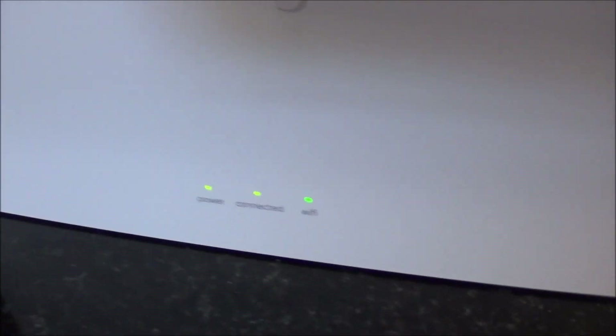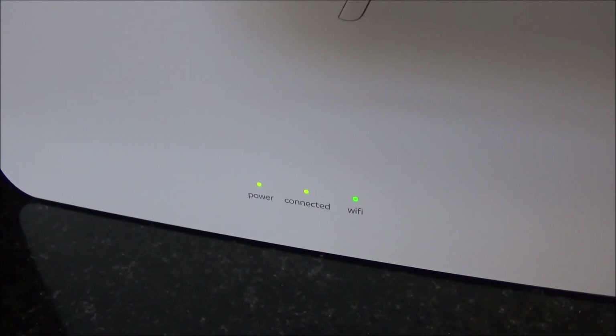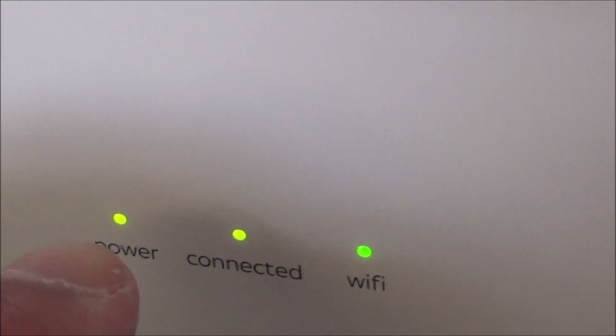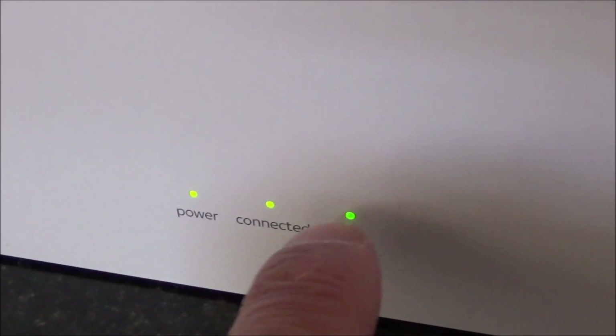Switch it on, and then what happens is the power light will go red. Give it a couple of minutes, then the power light will go solid green. Then, give it another minute or so, and the Wi-Fi light will come on. So both of these lights will come on.